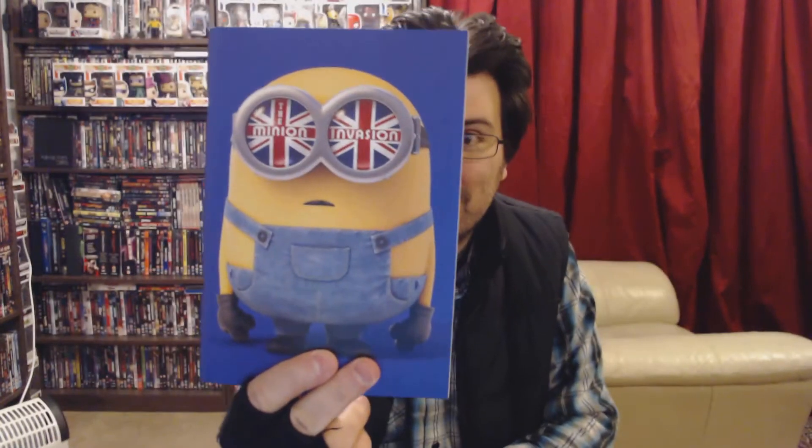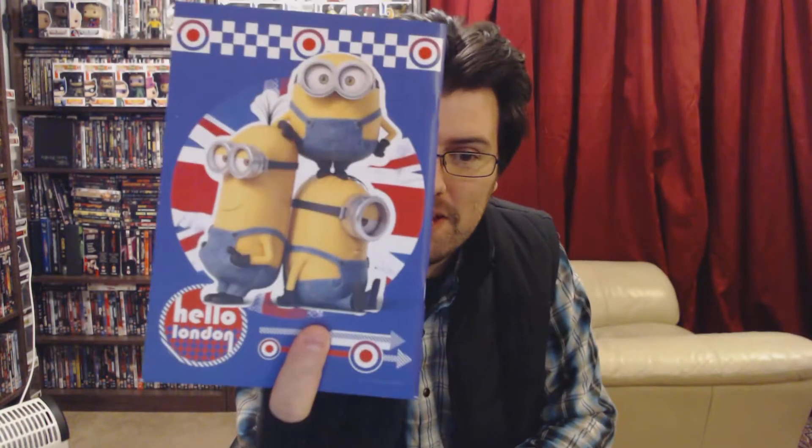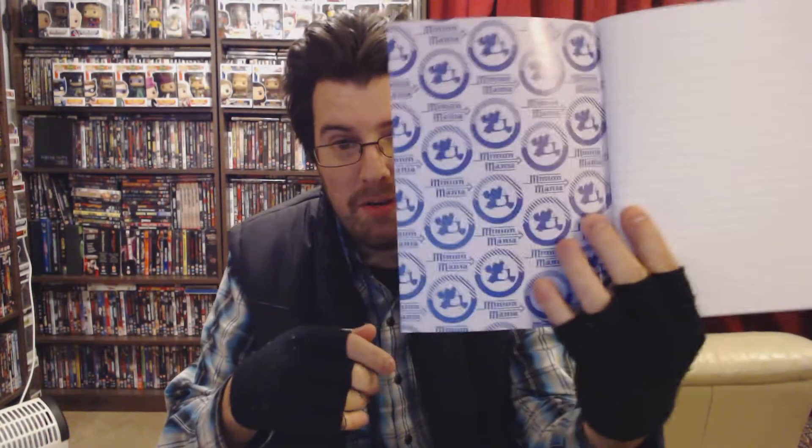First thing is a book — it's just a notepad, a general notepad. It'll come in handy, everybody uses notepads. It's the Minions, obviously from Despicable Me. There's no fancy emblem in the corner or anything, it's just a general notepad.